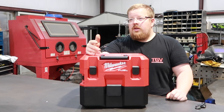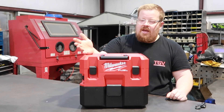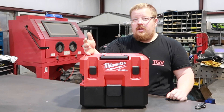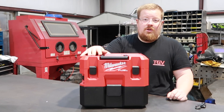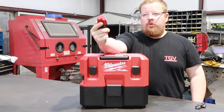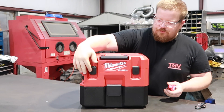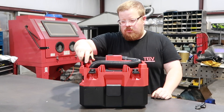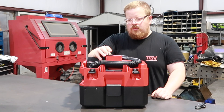I have a Milwaukee ratchet and drill that run on M12, so that's why I got this vacuum — I already had the batteries and charger. I've seen other kits that use a 4 amp hour, but I haven't seen anybody run a 2 amp hour. So even if I can get just a few minutes on the 2 amp hour, I'll be happy. This is just going to be for small quick jobs. This here is a fully charged 2 amp hour actual Milwaukee brand M12 battery.